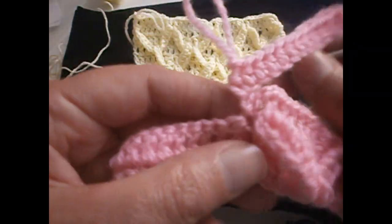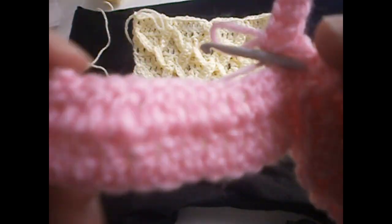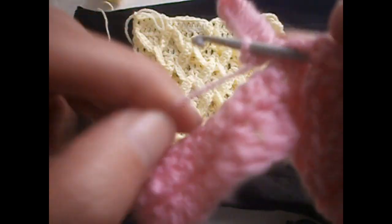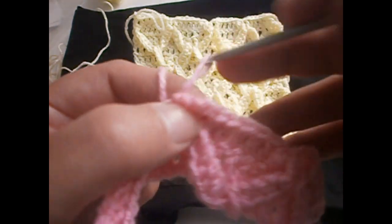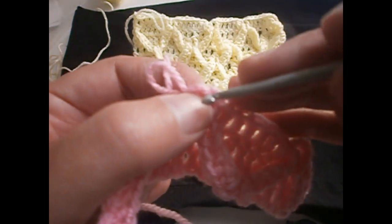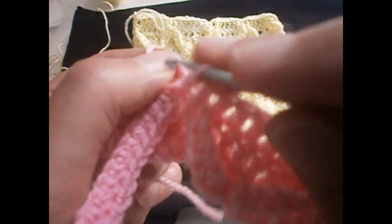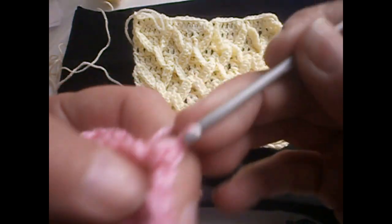Again these twelve are ready. We put the hook from here to here, put it in the stitch here, and pull. We pull up the stitch like that. Now we go in the chains that we made before — in the third one — pull up the stitch, and put it like that and continue.